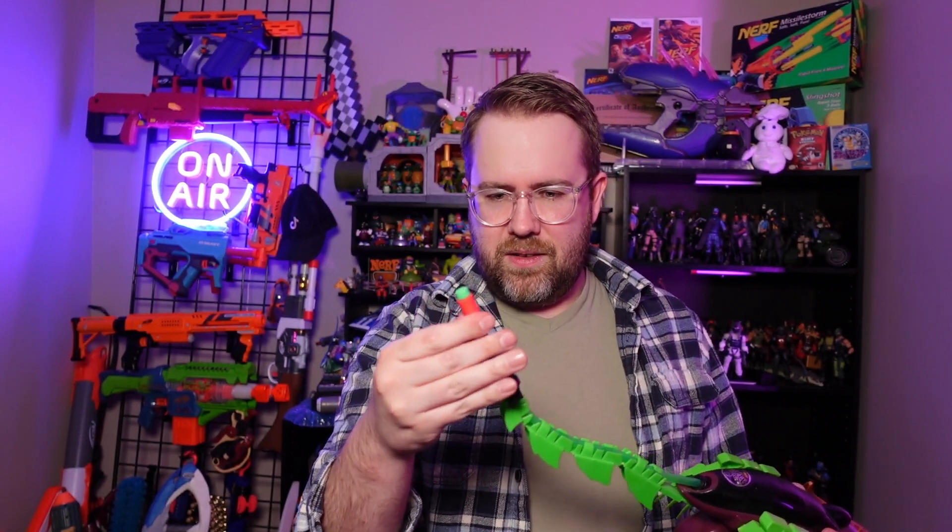That was a dart designed for this blaster. What if we use a more modern dart? Let's go half-length dart and see what happens. We have a Worker dart here provided by Out of Darts - thanks to them. See if it even fits over the part here... it does, very slightly. And that actually flies a lot better than the old dart. I think part of the reason is the old dart is pretty crusty - it's well-used, well-worn, well-loved. It is not a fresh dart by any stretch of the imagination, whereas that Worker dart was brand new, maybe fired twice in its life, so the air seal was a little better.